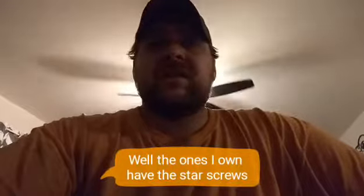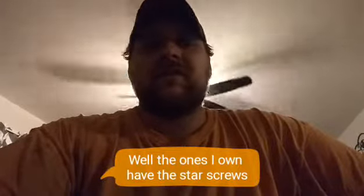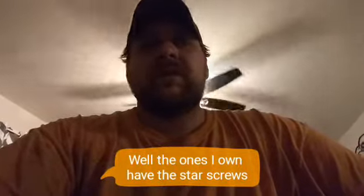Hey, Colby here with KP Landscaping and Lawn Care. Today I want to talk to you about tools for small engine repairs. Ninety percent of weed eaters have the star bit to get the bolts and screws out, and instead of using screwdrivers to pull them out, I found a better solution.